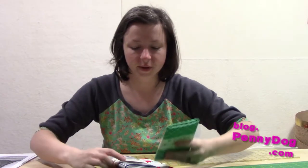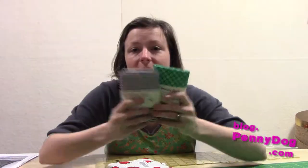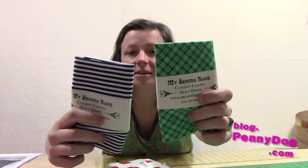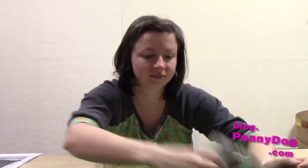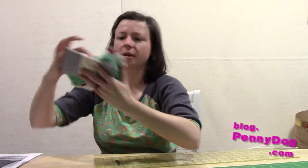More stuff from my sewing room — they've got a new collection out and I can't remember what it's called. Basics, I think. Plaids and stripes are always essential. This one I just thought was fun — just fat quarters and a half yard.